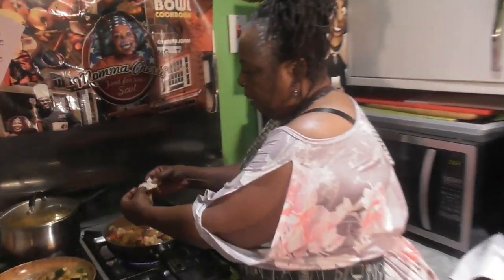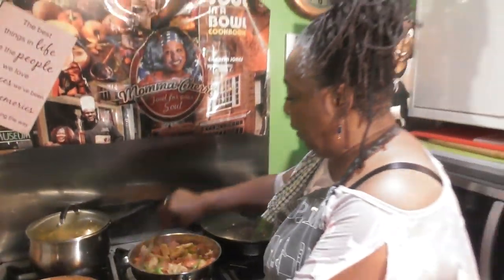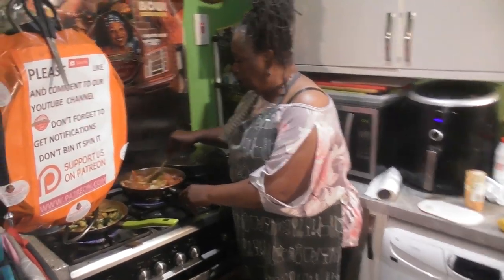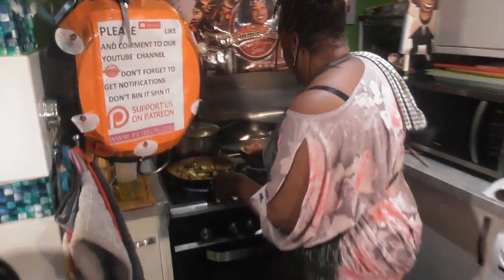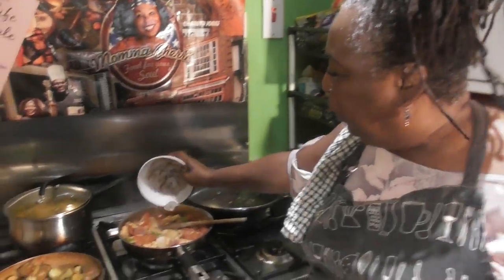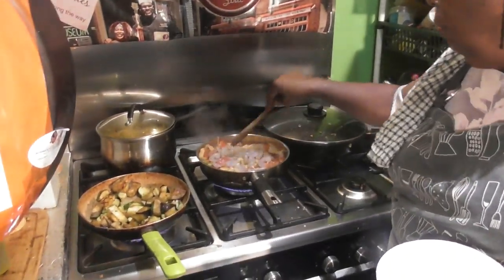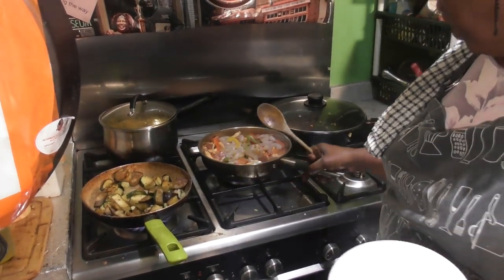Look at that - it's nearly cooked. At this stage can you bring me the prawns? I'm going to pour off some of that water. These are raw prawns - you could use cooked pink ones already but we're doing it fresh. We're going to add those prawns in and they will cook off really quickly.